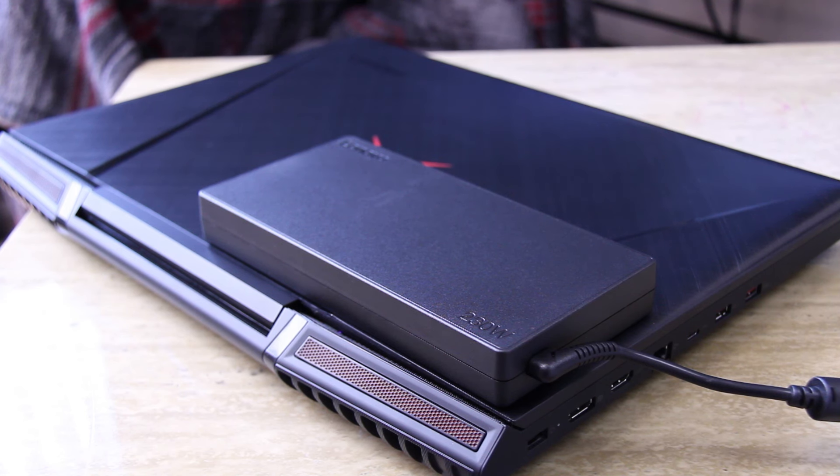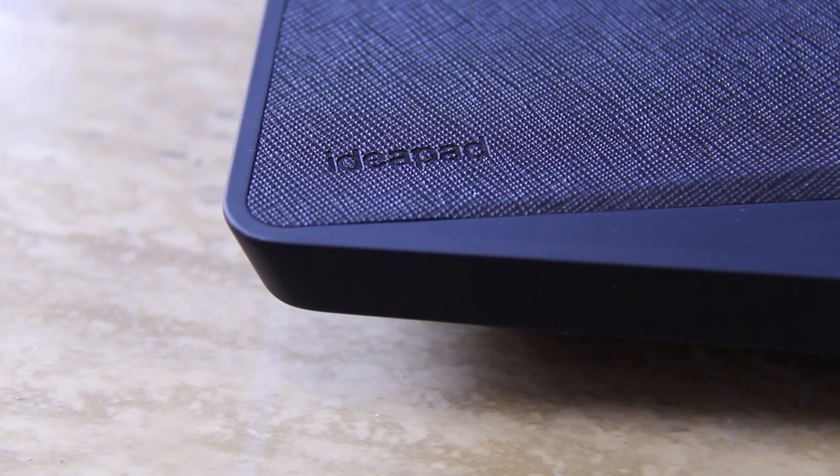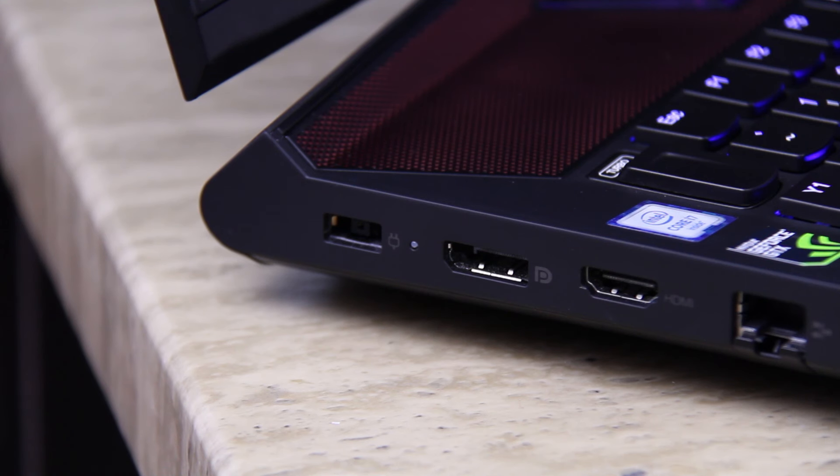And speaking of brick, the power adapter is another thing to lug around, not to mention how it will randomly ramp up the fans even when in power save mode, so it's definitely not a quiet PC.